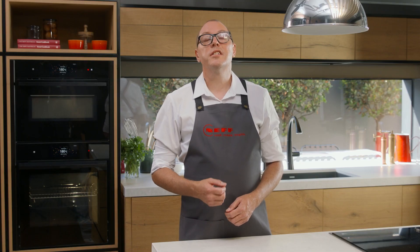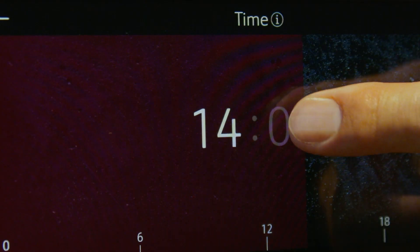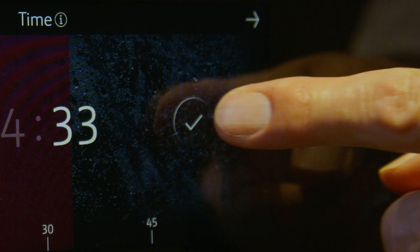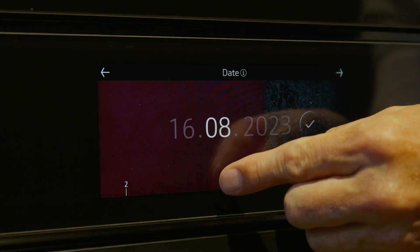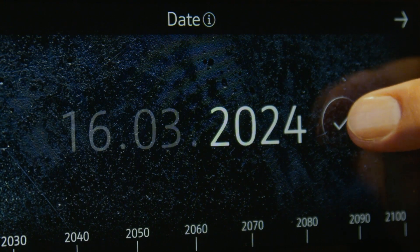Next, you'll be asked to set the time and date. Begin by swiping to the correct time, then touch the arrow. Next, set the date, then touch the arrow.